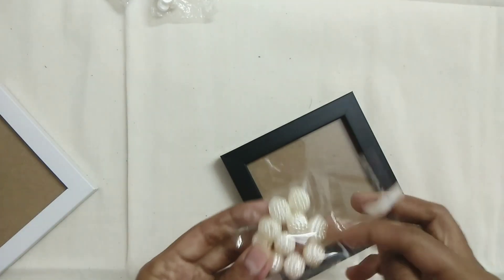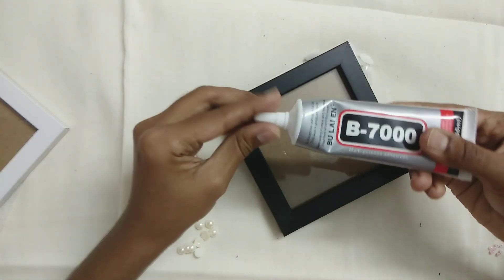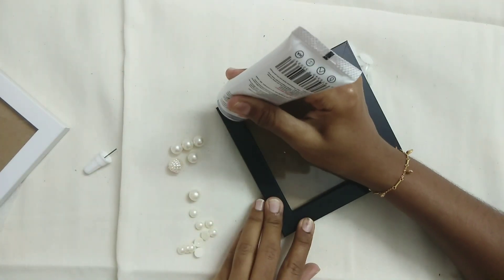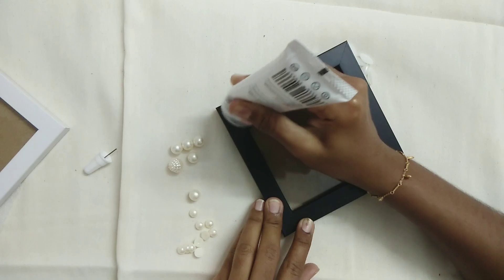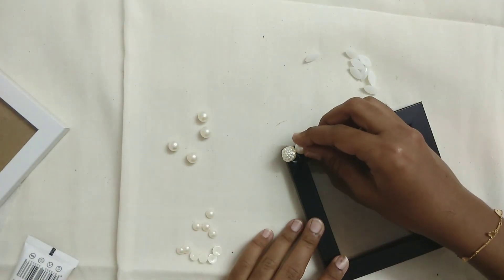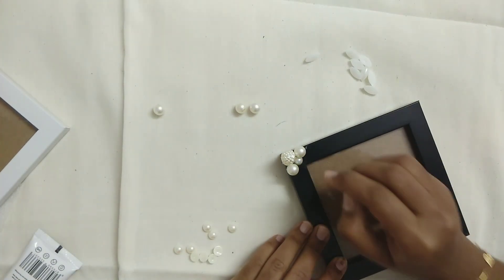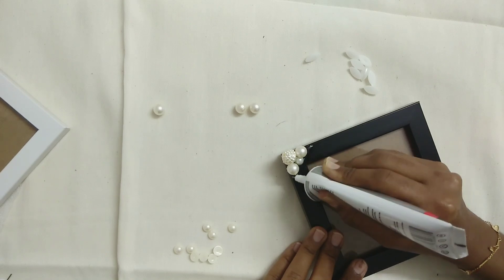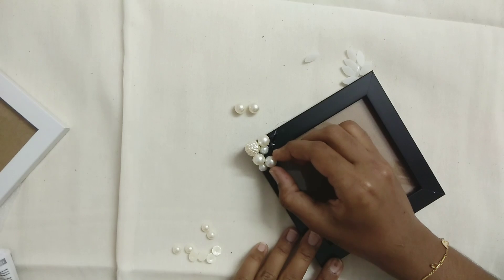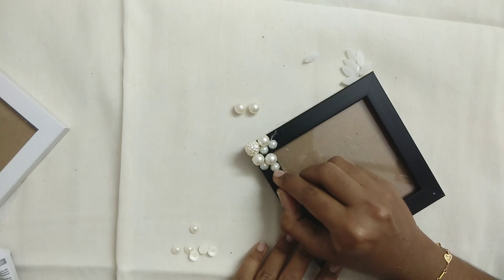We are designing the white frame. We will highlight it with white pearls and add some color. There is white wire that will go black. You can use Febi bond adhesive — it will be easier to stick things with it. I am going to cover the area. If you have any designs, you can do them.